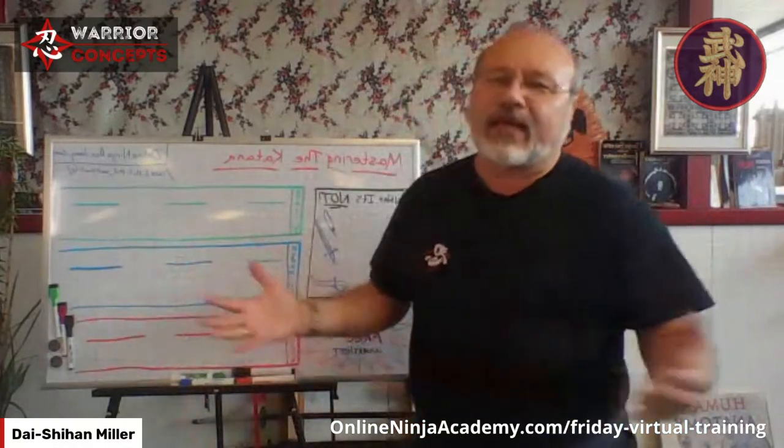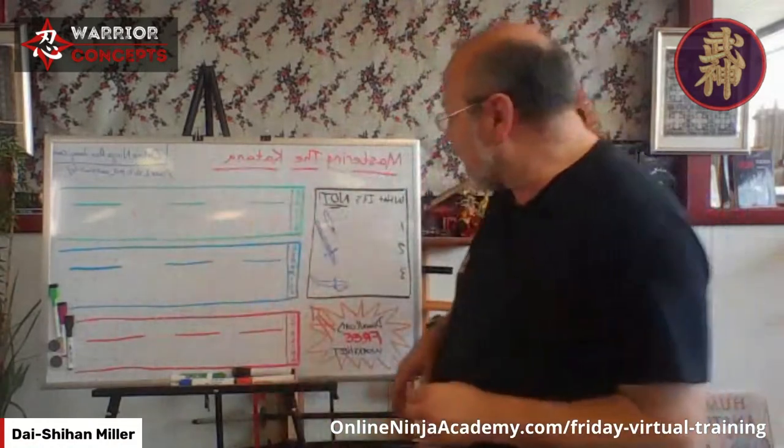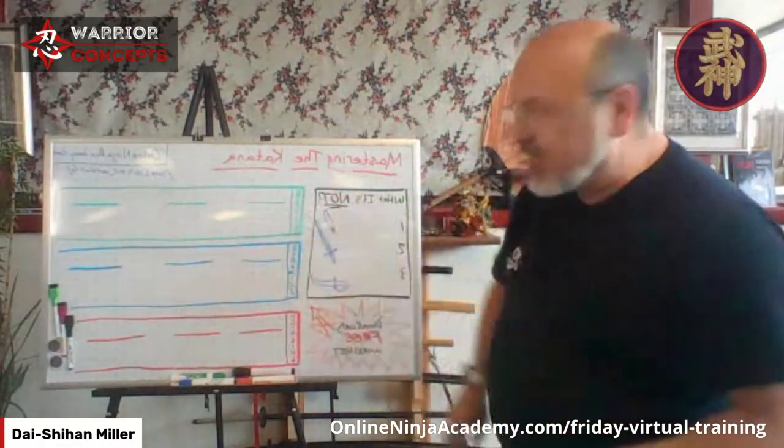Welcome back everyone to another Warriors Whiteboard Wednesday. Dashian Miller here from Warrior Concepts. This week we're going to take a look at mastering the katana — not covering everything, but we're going to look at several aspects of training. This is a format I normally use regardless of what skill: spear, sword, staff, unarmed, whatever. We're going to be breaking things down into three areas: basics, dynamics, and staging.